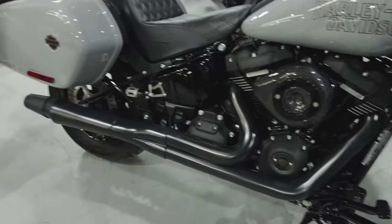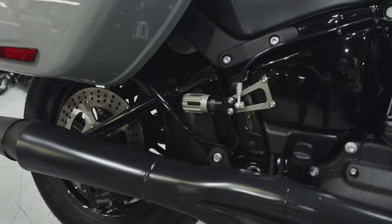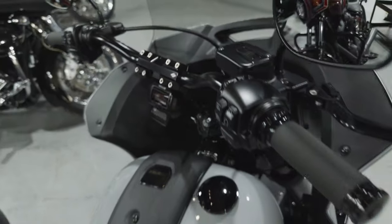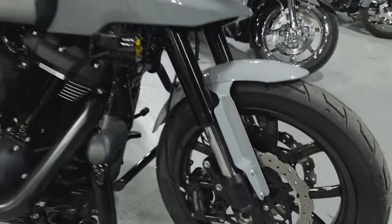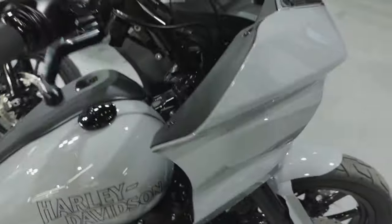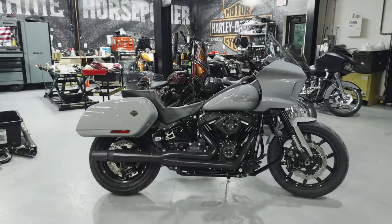It's got brakes on her, front and rear — GP cartridge kit, Ohlins rear suspension, Behringer radials, Brake Tech rotors in the front, and a Ferroda rotor in the rear.